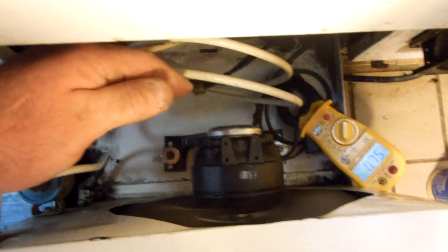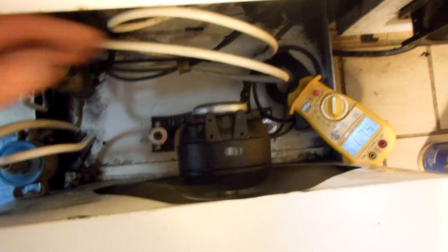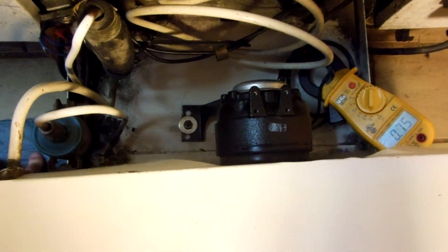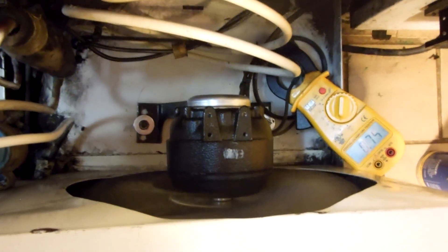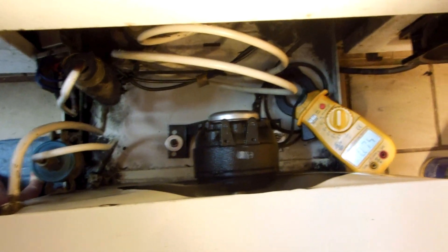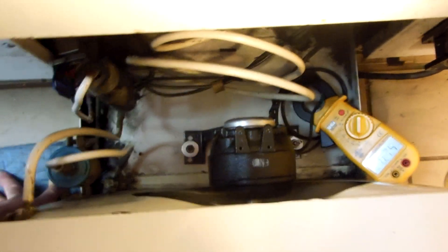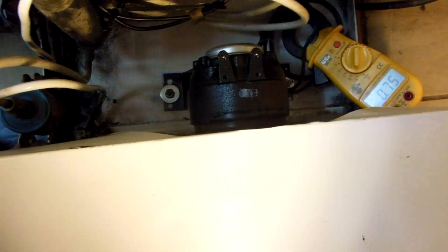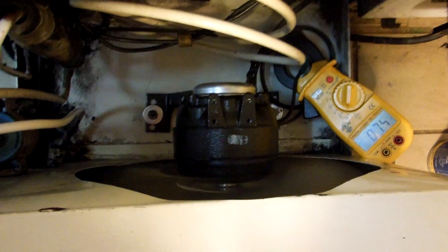This motor is good — I'm gonna call this good. Nothing like spending the whole day on a fan motor. But it's right, and that's why I get called out. They know I don't stop until it's right, even if it takes three quarters of the day. Note to self: these K-body units take 16-watters, not 9s.